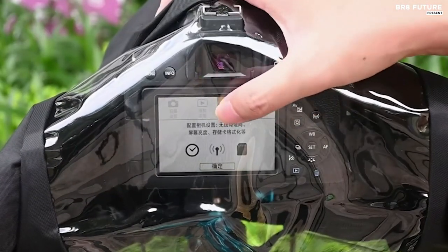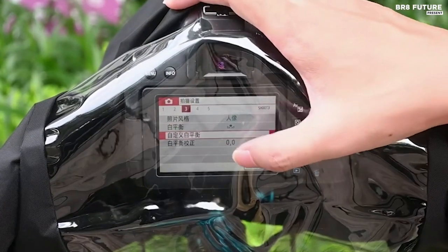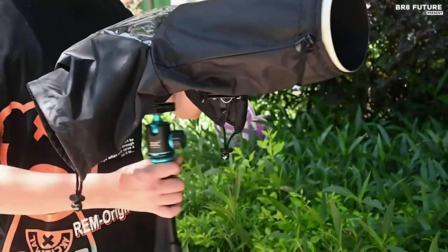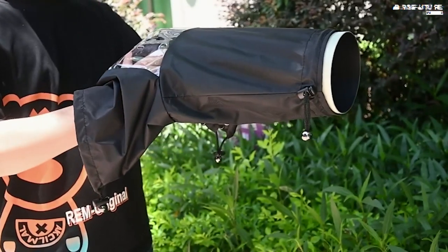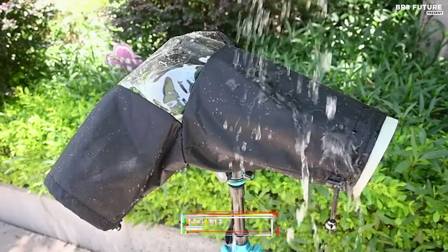The ultra-clear viewing window lets you easily monitor the display screen and viewfinder while enabling touchscreen functionality. The dual adjustable sleeves and double waterproof zipper grant seamless control whether you're holding the camera or using a tripod. This top-notch rain cover comes at a pocket-friendly price of just $13.